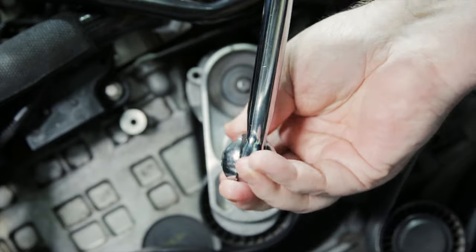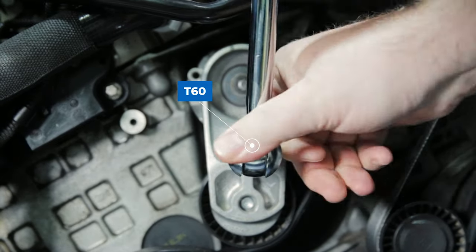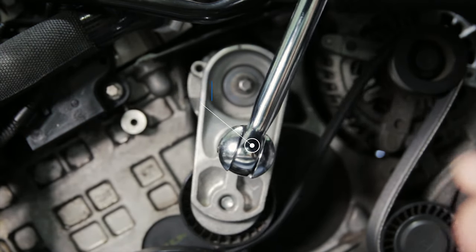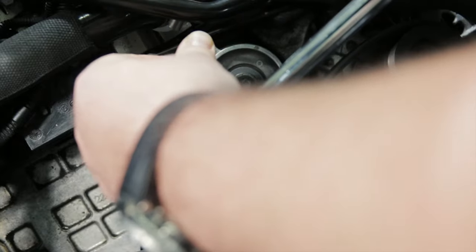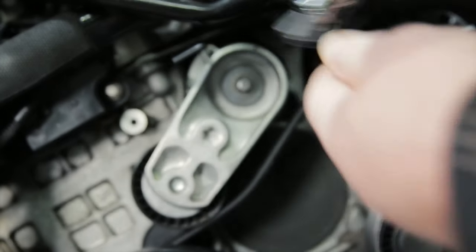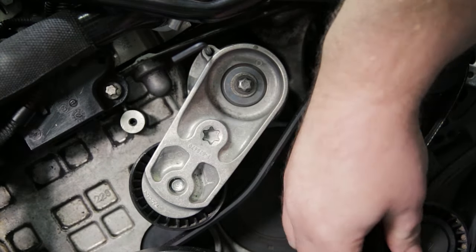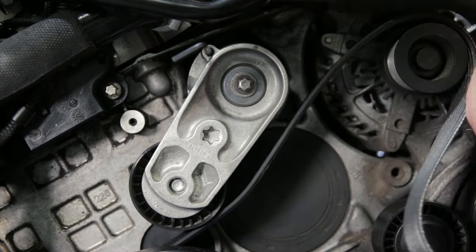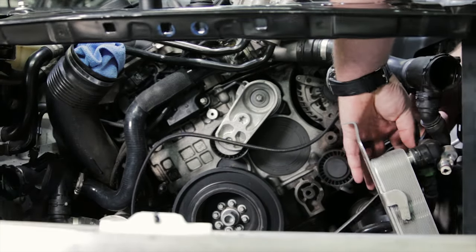The next step is to remove the tension on the belt. This is done by using a T60 and an Allen key. You're going to want to put the T60 on the tensioner and push down with a wrench. This is going to shift the tensioner back and allow you to put an Allen key in to hold the tensioner in place. Then you can start taking off the belt — I would start with one of the pulleys that's smooth, as it makes it a whole lot easier than starting with one of the ones that has the ridges.